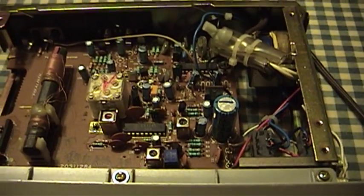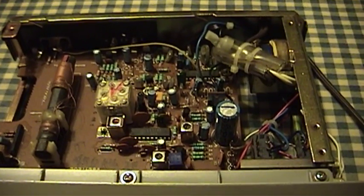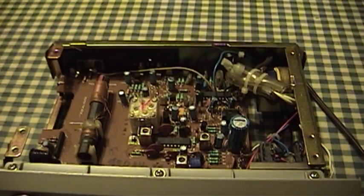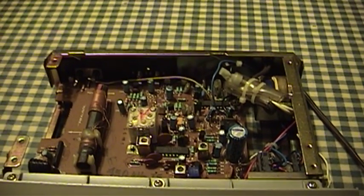What I did to try and diagnose the problem is I got a hold of the data sheet for the LA-1245 IC and I started poking at it with a frequency counter that's built into my multimeter. What I discovered is that while its oscillator is running, nothing else is going on.